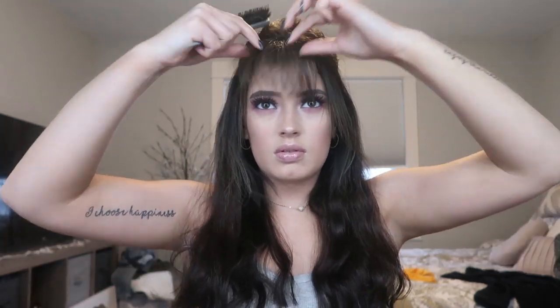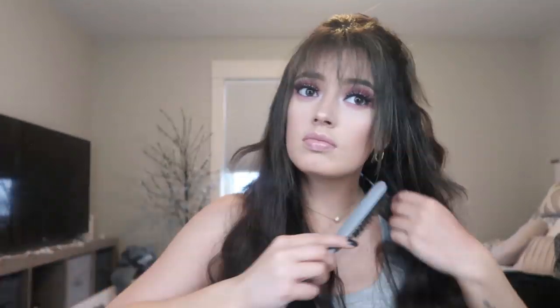For lipstick I am using the ColourPop Ultra Glossy Lip because I've been a glossy person lately. Okay guys, so that is the finished look! I hope you enjoyed this makeup tutorial. If you did, don't forget to give it a big thumbs up, and if you want you can hit that subscribe button down below — I would love to have you a part of my fam, and yeah I will see you guys in my next video.